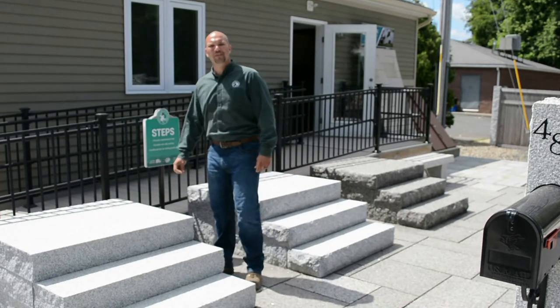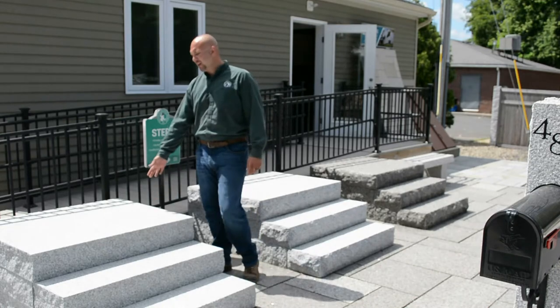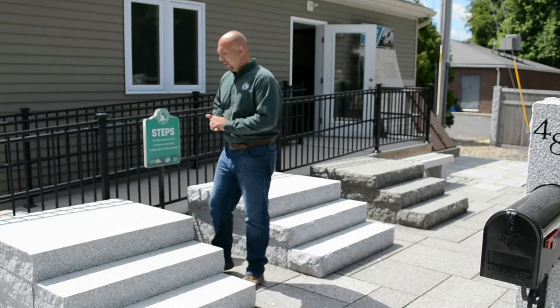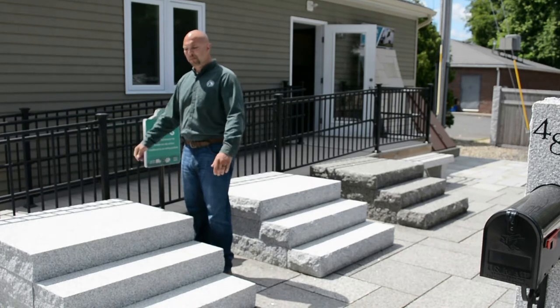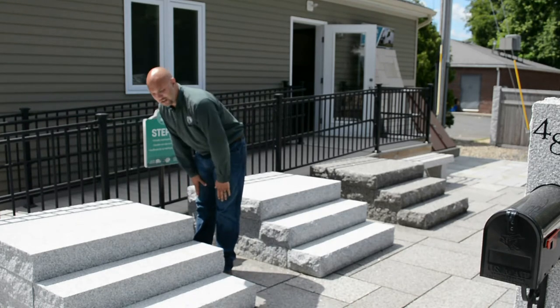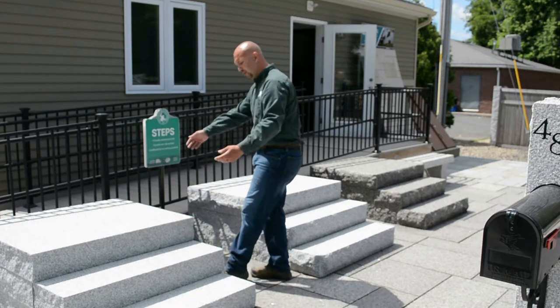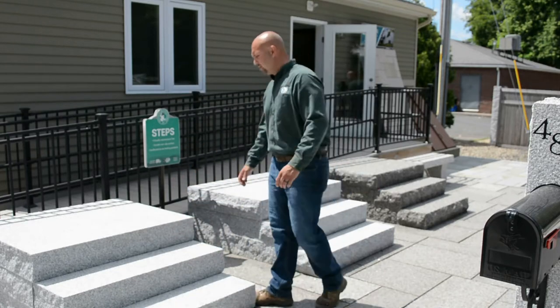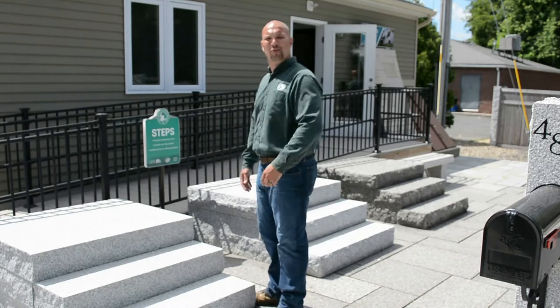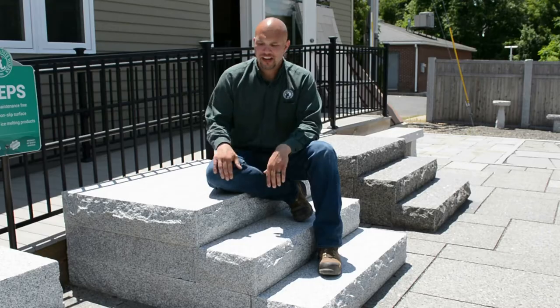I'd like to take a minute and show you the different steps that we offer. This first model here is our Woodbury Grey Granite — it comes out of Woodbury, Vermont. This is our split face model. What that means is they split the sides with the guillotine splitter; you get the natural curvature of the stone when it splits. They do that on all four sides. These all have a non-slip surface, so you don't have to worry about ice, water, or anything like that. This model here is a 4x3 platform with the two steps.